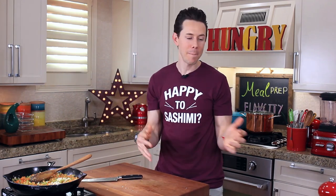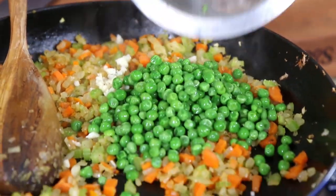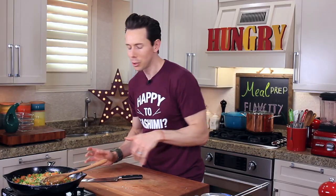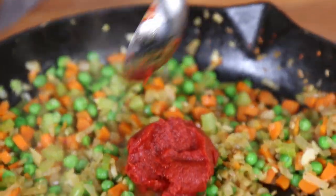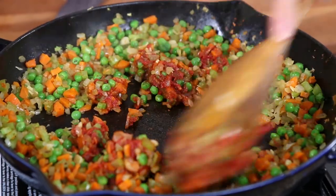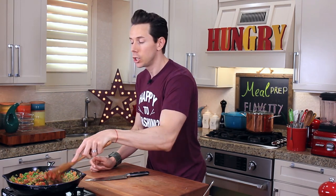What would a shepherd's pie be without some peas? Go ahead and add those in. Give that a mix and let it cook for about two minutes, just until the rawness of the garlic is cooked through. Now go in with two tablespoons of tomato paste. I'm going to cook the tomato paste for two minutes, because when you do that, it intensifies that tomatoey flavor even more. It's going to bring such a depth of flavor to this minced chicken shepherd's pie.